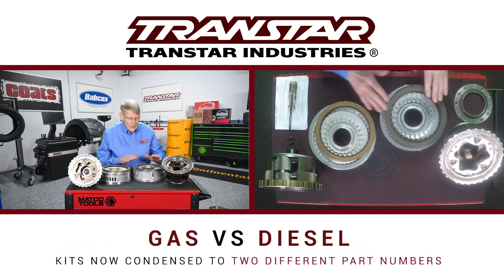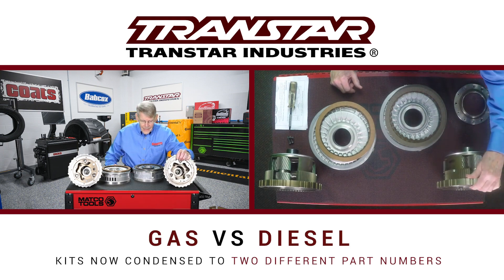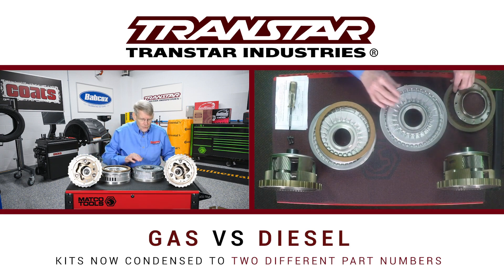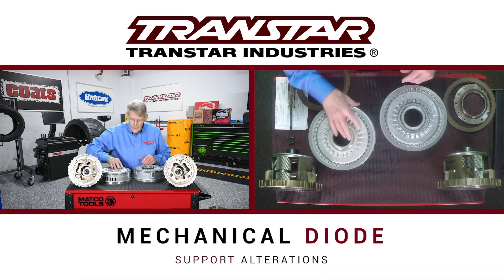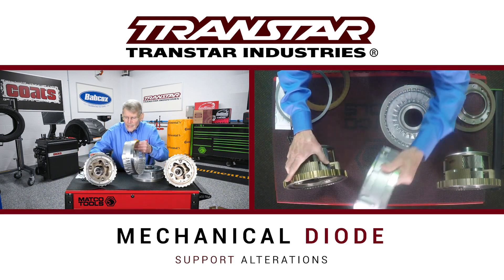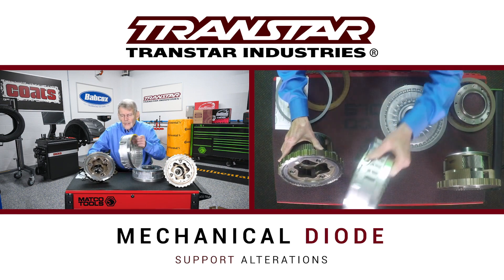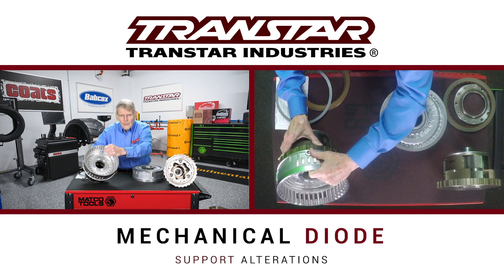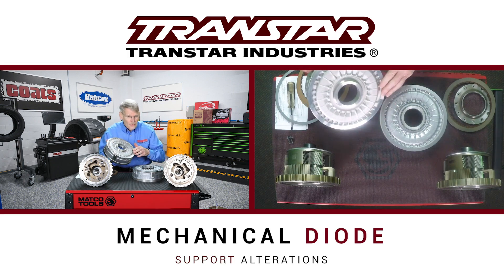Quite frankly, the only difference was basically the instruction sheet with some different references. So you're looking at a gas application or a diesel application because of friction plates, not anything to do with the planet or the support itself. So when this bearing was omitted, Ford decided that where the support goes against the planetary — this is a mechanical diode that it rides against — there was a sufficient amount of weight that had to be addressed, and they did not want wear on the backside of the support causing fretting.